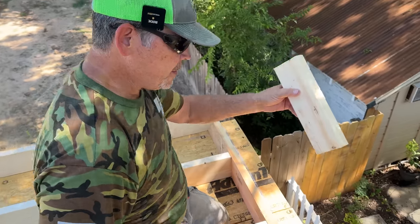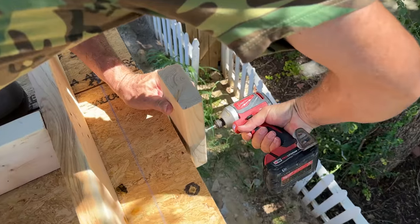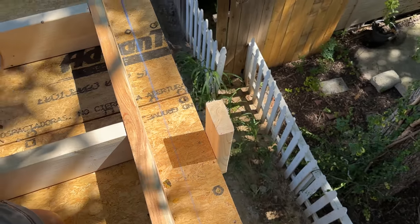We showed you the toenail method — here's the block method. I've got to say, that's a little easier to me. Let's tip this wall up.